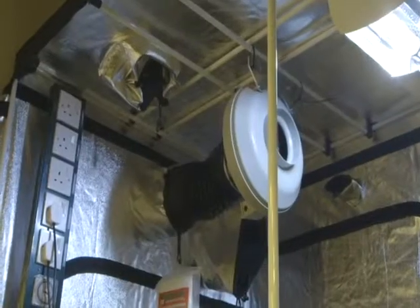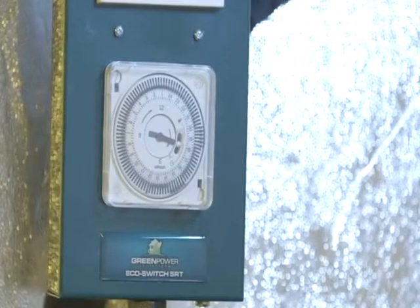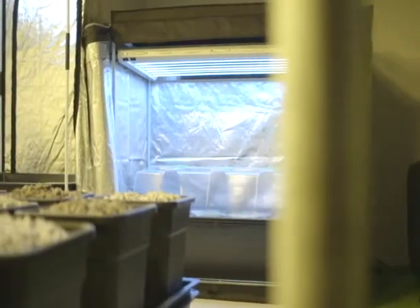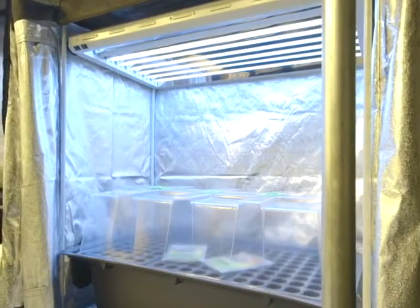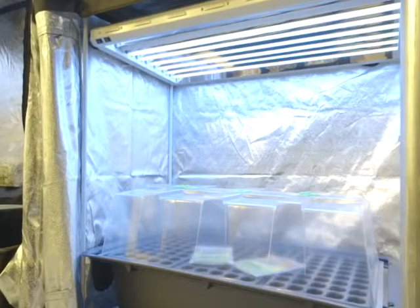Controlling the electronics in the mother area is a GreenPower 5-way hobby relay timer. The cloning takes place in a GrowLab clone lab lit by a LightWave T5 4ft HU propagation light. The clones themselves were honed in a 105-cell aeroponic propagator.